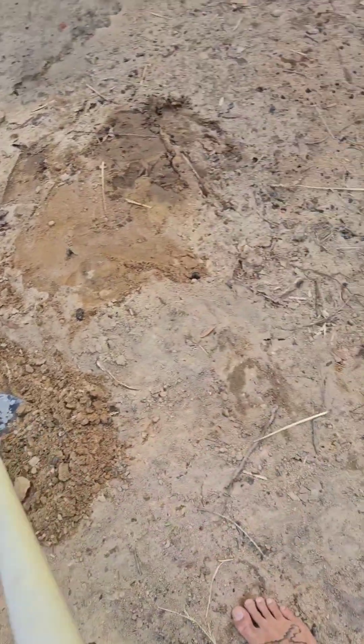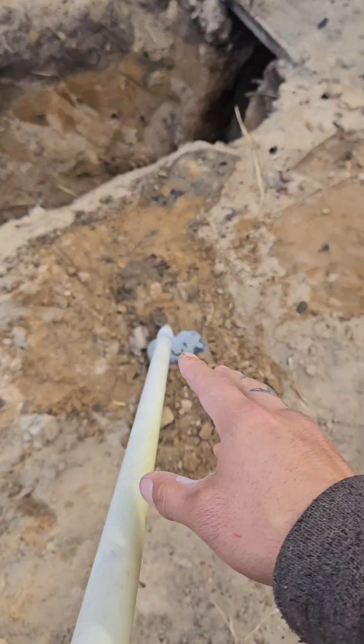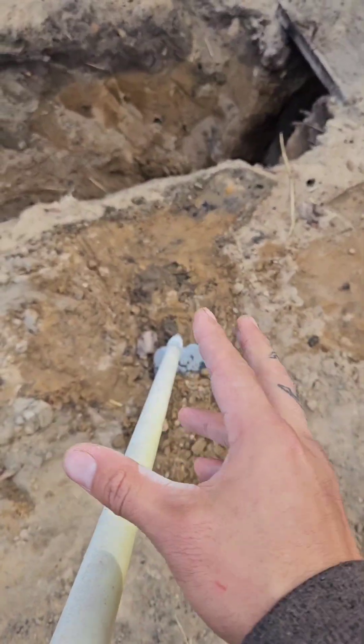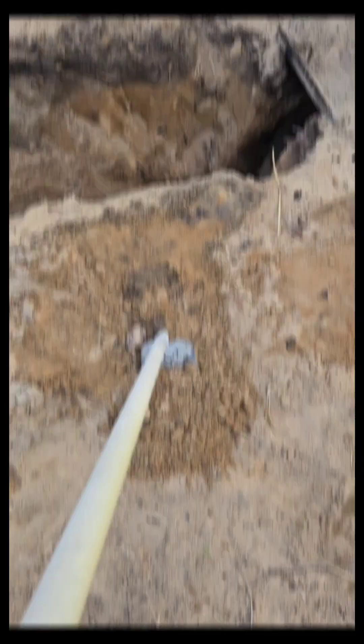To make the grate, I'm using perlite and wild clay along with a little bit of sand. I'm going to mix all that together and set it flat on here, so I'll do that now.